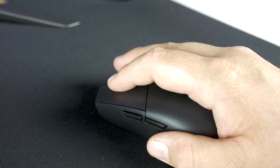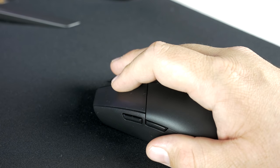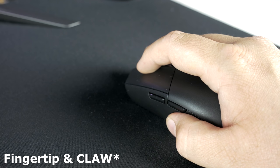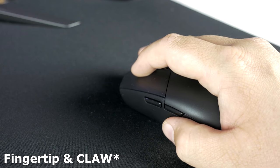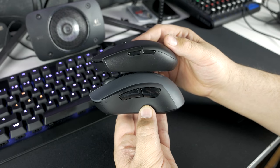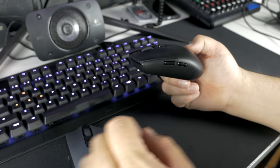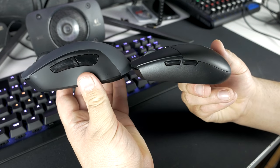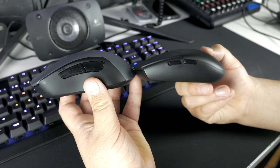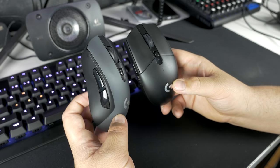Since this is on the smaller side in terms of gaming mice, it's going to be better for first person shooters as you can get a little bit better accuracy using a smaller mouse. I have about medium size hands and I use a hybrid between a fingertip and a palm grip. I would say this mouse is probably best suited for those using a fingertip or a claw grip. If you're using a full palm grip, especially with larger hands, you may find it difficult to use a smaller gaming mouse like this. But if you're using average or smaller size hands, it should be absolutely fine.